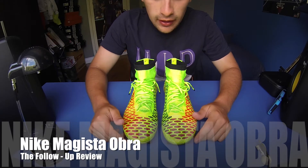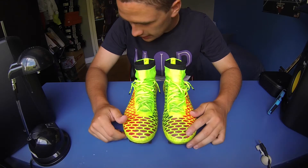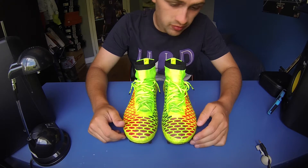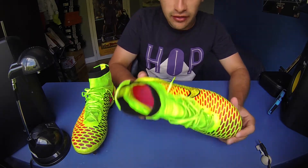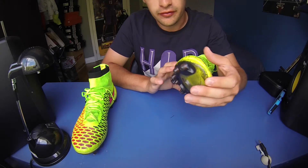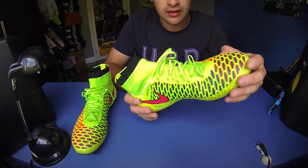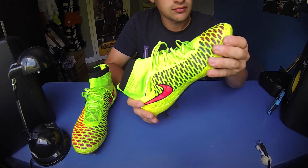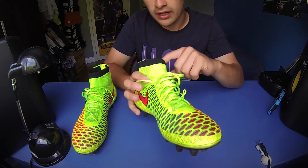Today I'm doing a follow-up video on my Nike Magista Obras. I've had them for about a month now. I've played several games and several practices in them — I haven't even worn another shoe since I got them. Everyone does the initial review, but it's time for an after-use period review. So we're going to get right into it.